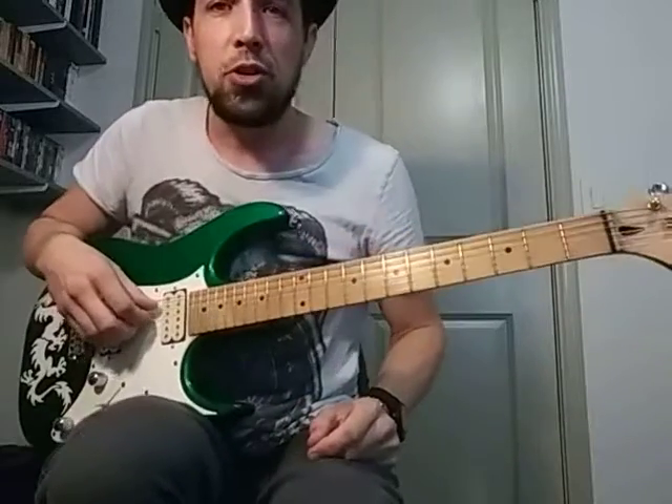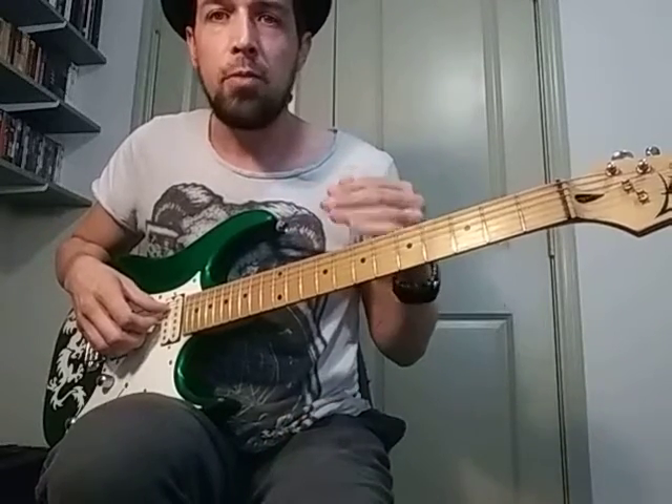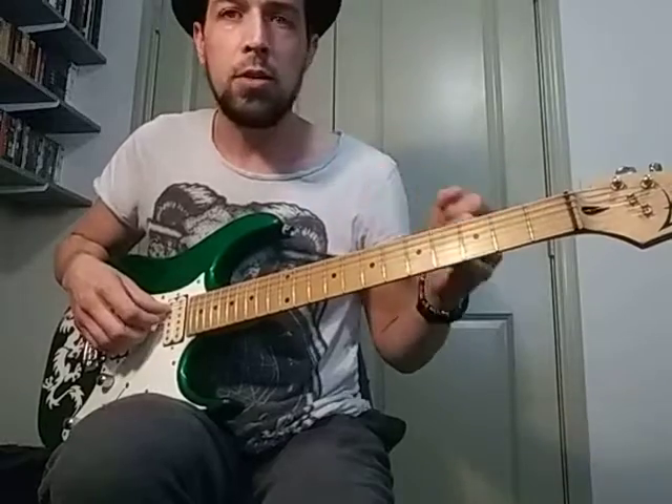Alright, so we finished up Jolene today, and we figured out the tuning of the 33 RPM version of this song that we found on YouTube.